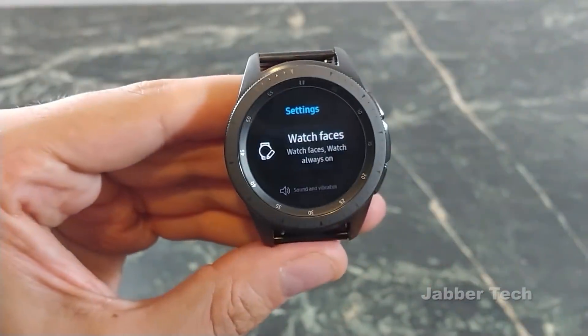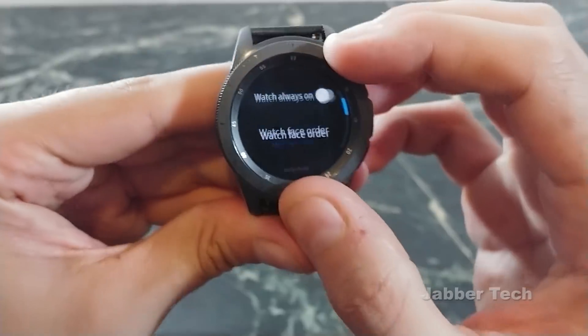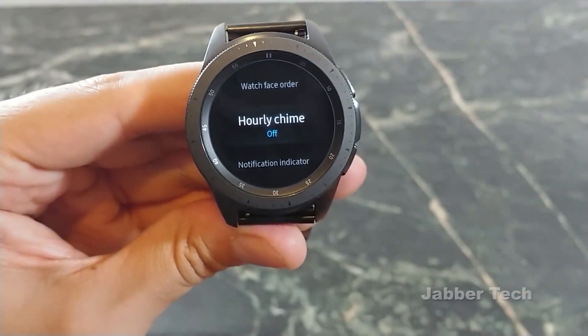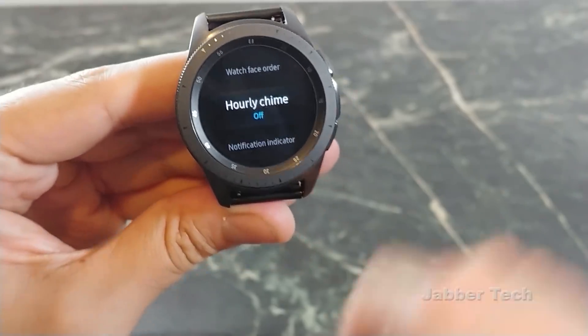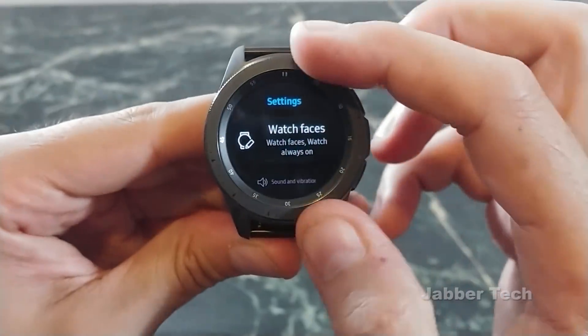Now let's actually go into the settings. You have your watch faces, always on mode, and now something new — you have an hourly chime. So this is going to act like your old Casio watches and just give you a little beep at every hour. Nothing else is new in that one.